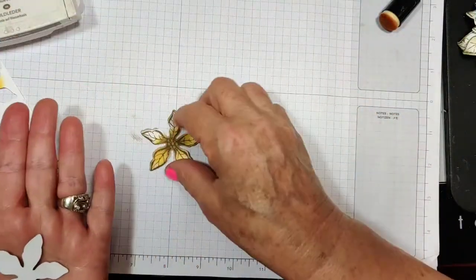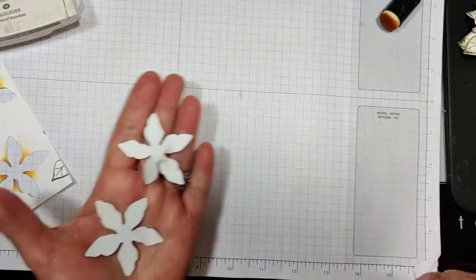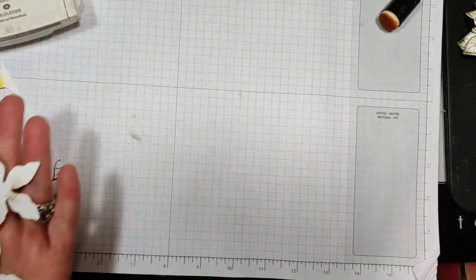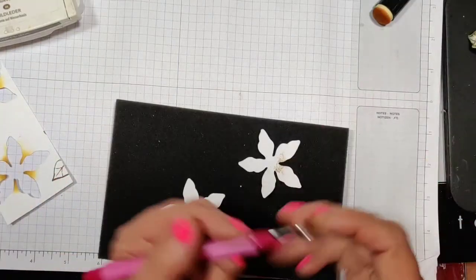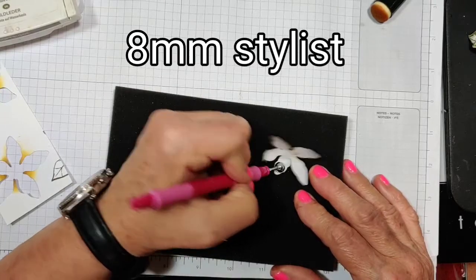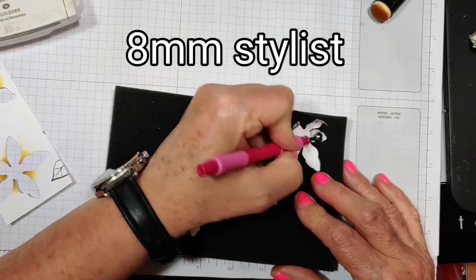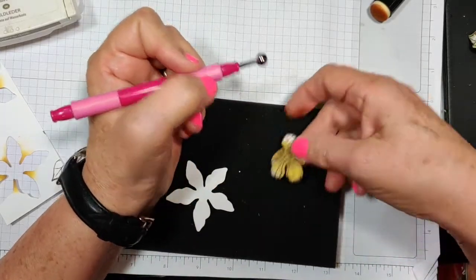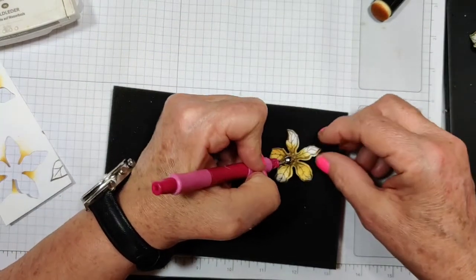I'm going to take these two and just dampen them real lightly on the back. I don't want too much water here, and I'm just going to press these into each petal, working all the way down, then take it and flip it around.